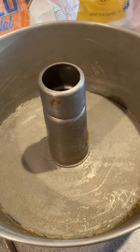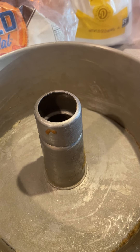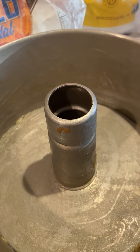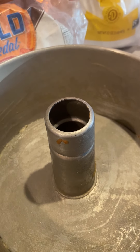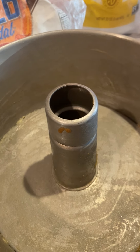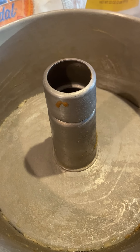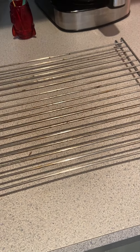It says to bake at 350°F for 25 minutes. Well, when I put the toothpick in, it wasn't done. I kept adding another five minutes, then another five minutes. I'm not sure if it's because I used the Bundt pan, but for me it took about 40 minutes at 350°F until the toothpick came out clean. Then I cooled it on a rack.